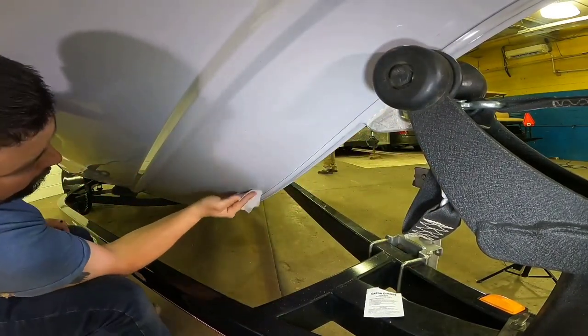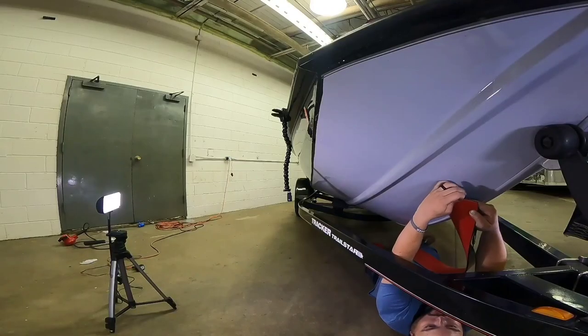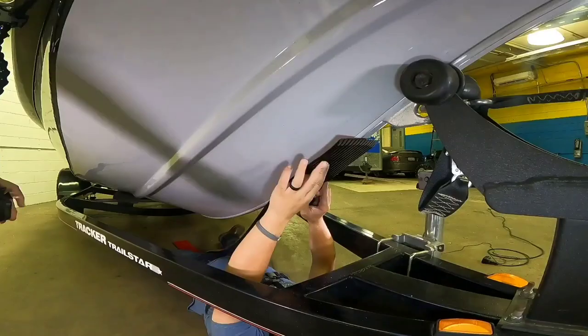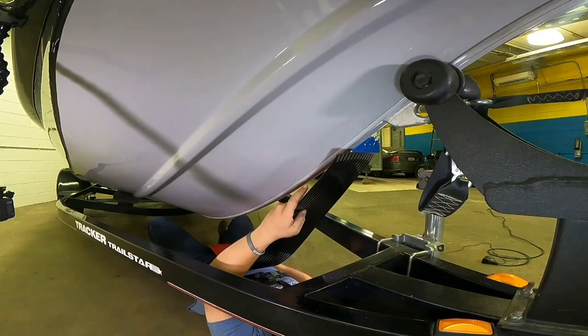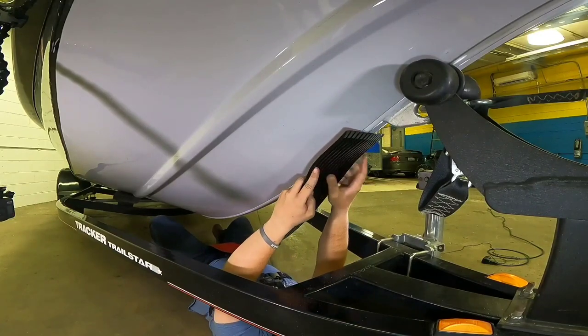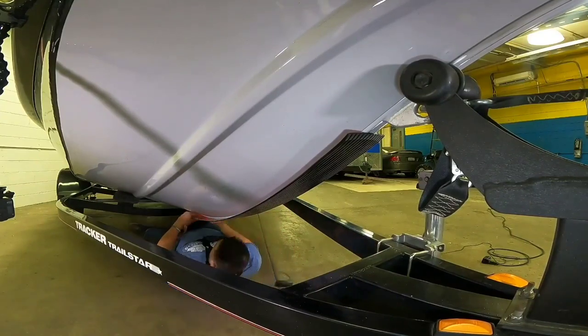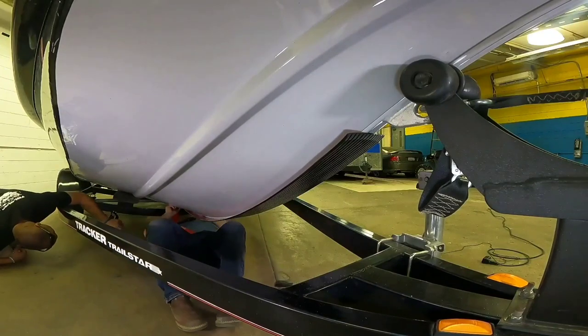Once you have applied the adhesion promoter, allow a few minutes to dry until the surface becomes tacky. The product has three layers of tape in the back — pull the middle layer down and that will be the first one that you apply to the keel. Make sure that your keel shield is lined up with the area that you prepped with the Scotch-Brite pad. It should go all the way down evenly, with special attention to the middle.